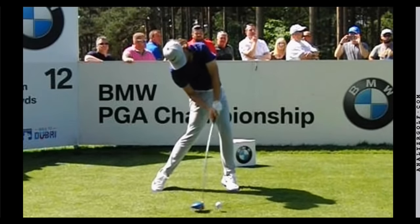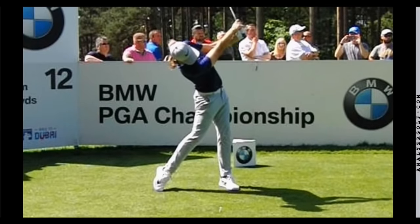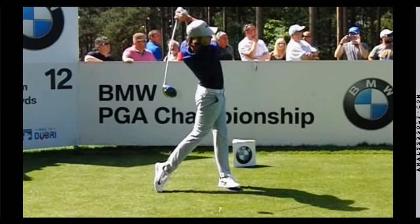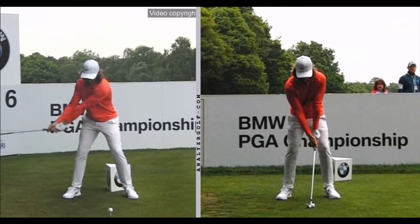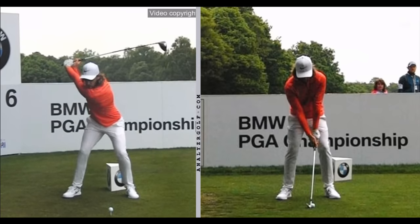In this video we're going to talk about two things you can learn from his game and his approach that help him become such an elite ball striker and what you can apply to your own game in order to improve your ball striking. Tommy does a number of things really well in his swing, but we're going to focus mostly on the release pattern — the consistent release pattern between his driver and his iron — and what he does differently with his pivot in order to adjust for the different shots.